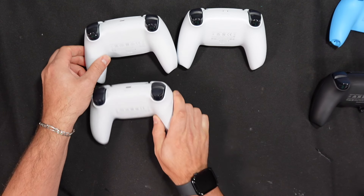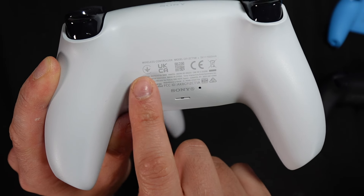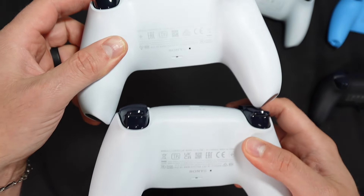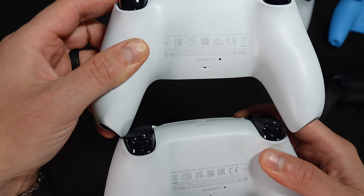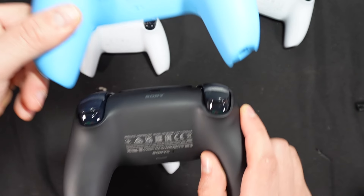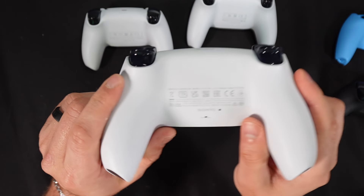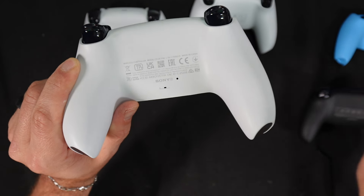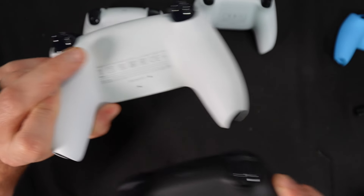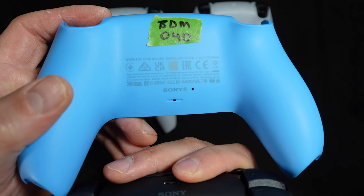The 030 is the easiest to identify because the label is short — it has five icons, opposed to the others which have seven. The 010, 020, 040, and 050 all have much longer labels. The difference between the 020 and the 050 is that the logos are different and the 050 has that trash can icon. The 040 and 050 labels are identically the same and I couldn't distinguish them from each other.